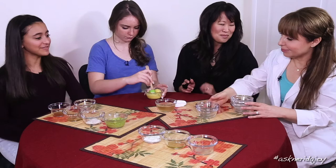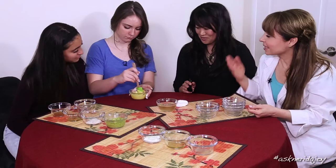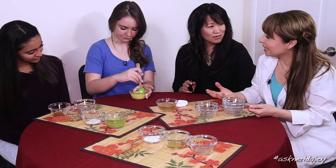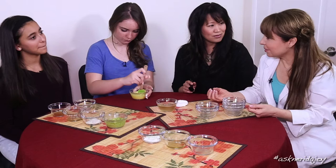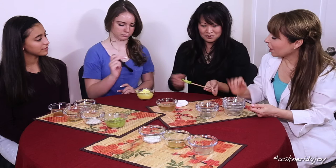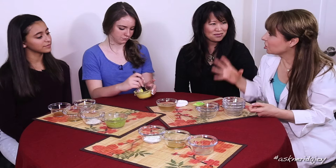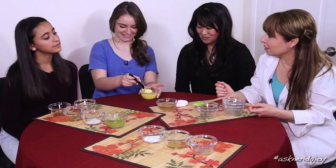I'm on the editorial advisory board for New Beauty magazine, and we recently did a feature on masks and layering. Sometimes skin that's really oily can be surface dry at the same time. What you can do at home is put on your turmeric mask for a breakout, leave it on for five to ten minutes, and then right before you take it off, apply a hydrating mask over top just to hydrate the outer layer. Layering masks is a really big deal right now.